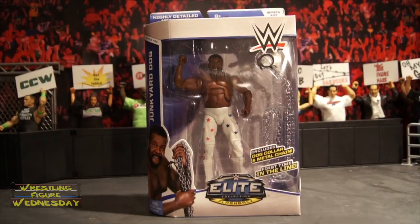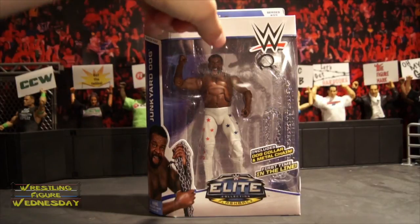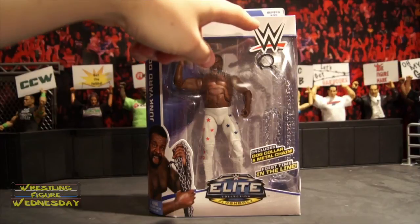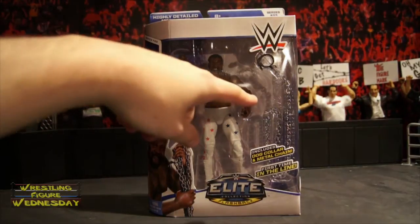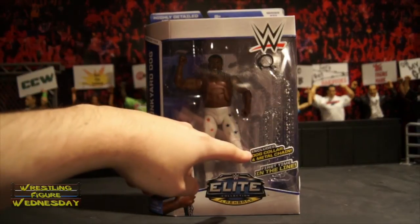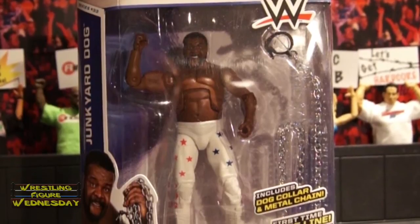Let's take a look at him fresh in the packaging. As you can see, it says 'highly detailed action figure' at the top, Elite Series number 33, there's the WWE logo, there's Junkyard Dog, and there's his metal chain on the side. It says 'includes dog collar and metal chain' and 'first time in the line.' There's the Elite Flashback logo.